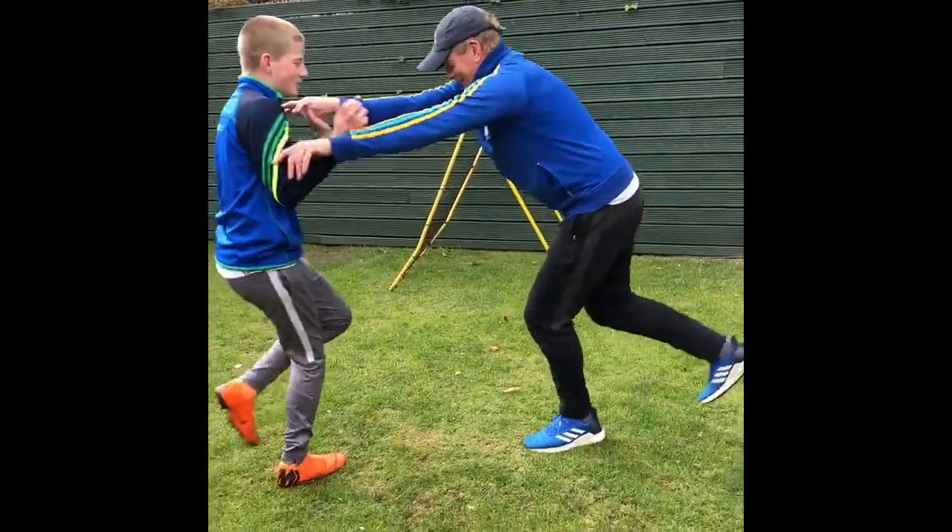A really key thing to emphasize when you're coaching is your players' eyes — what they're seeing — and their hands, which are really important, and their footwork and where their feet are positioned in order to execute the tackle.